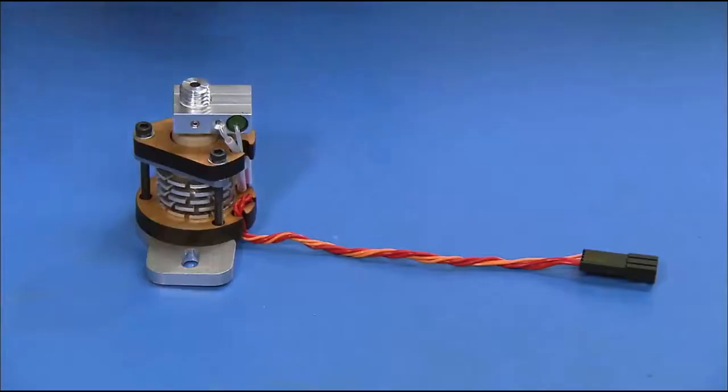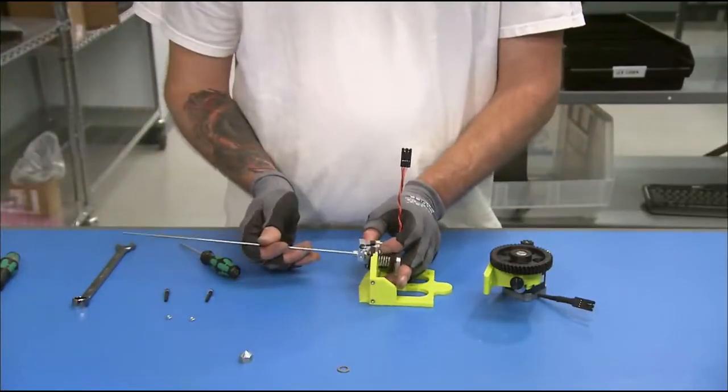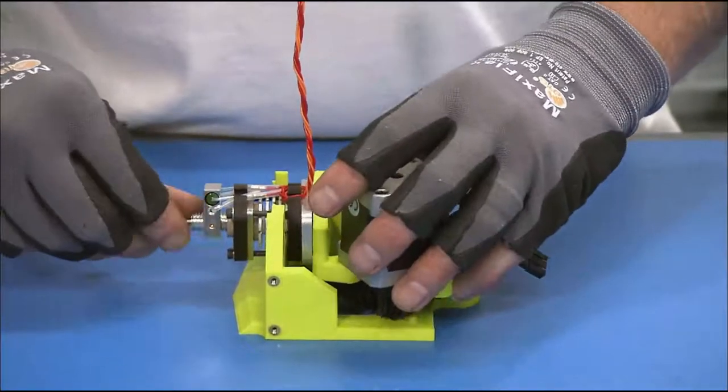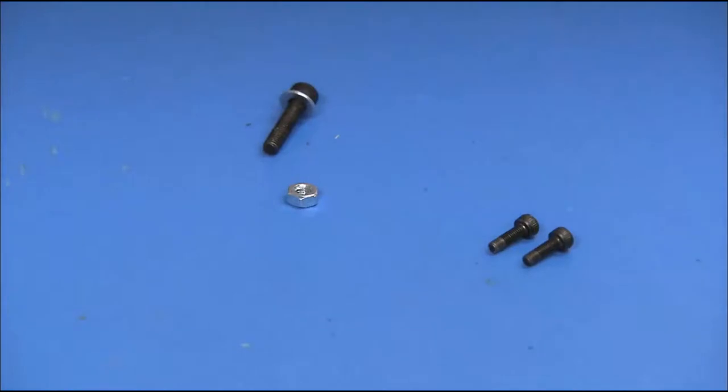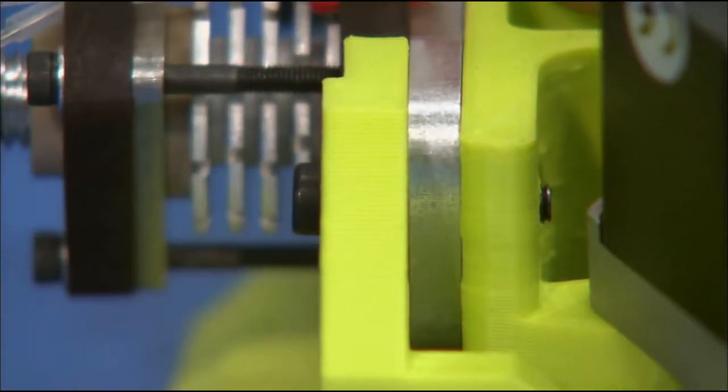A part called the hot end is installed next. It contains a heater for melting the plastic filament. The worker attaches the hot end to a 3D printed plastic mount and extruder, completing the 3D printer tool head.